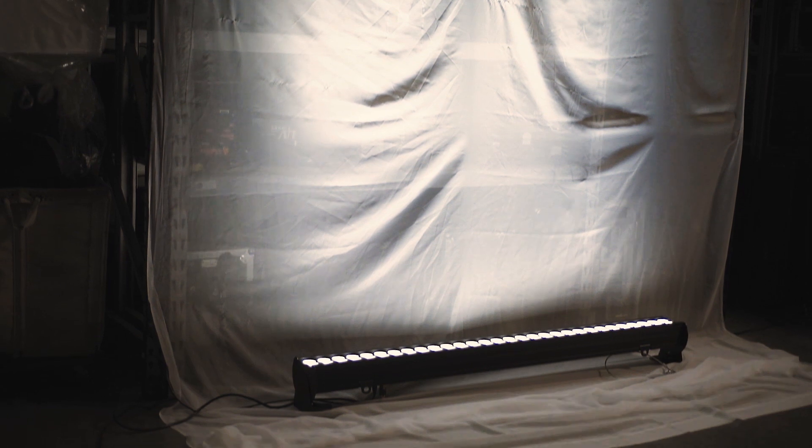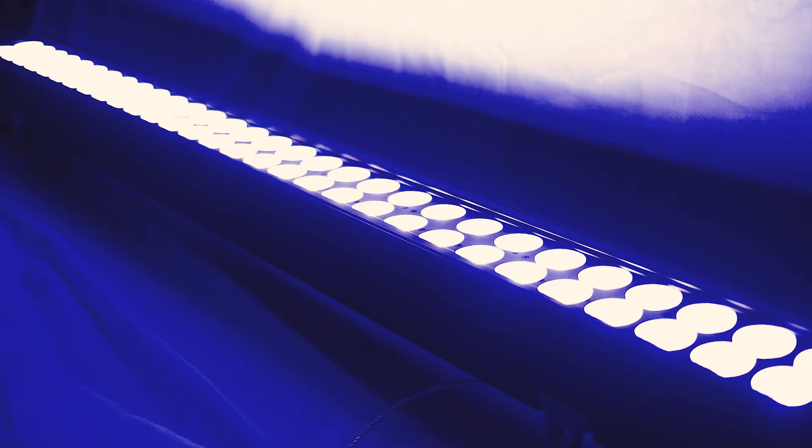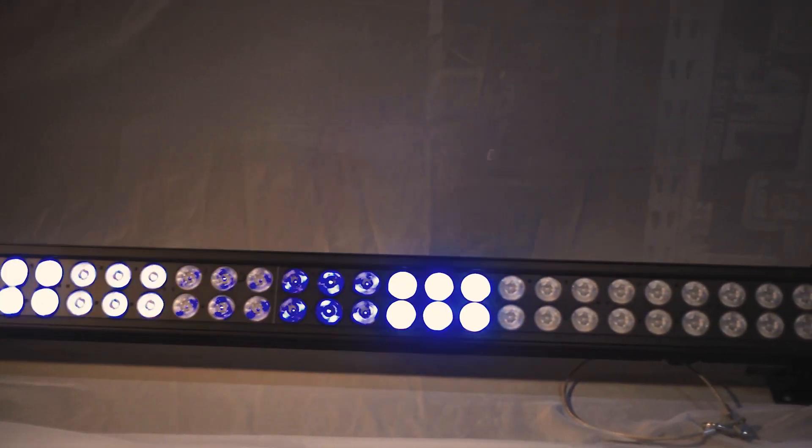At the opposite end of control, 78-channel mode gives you the most control over the fixture. This includes a master intensity as well as a shutter and strobe channel. In 78-channel mode, you have control of 10 cells, which are six packs of the SMD homogenized light engines, and you can control the color of each individual cell.